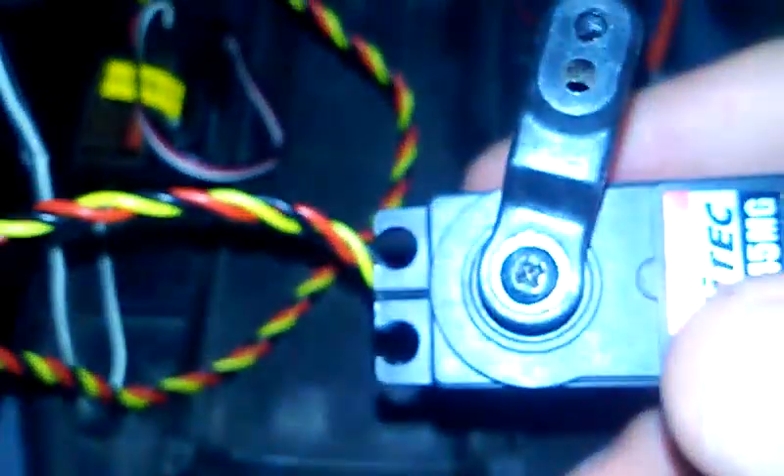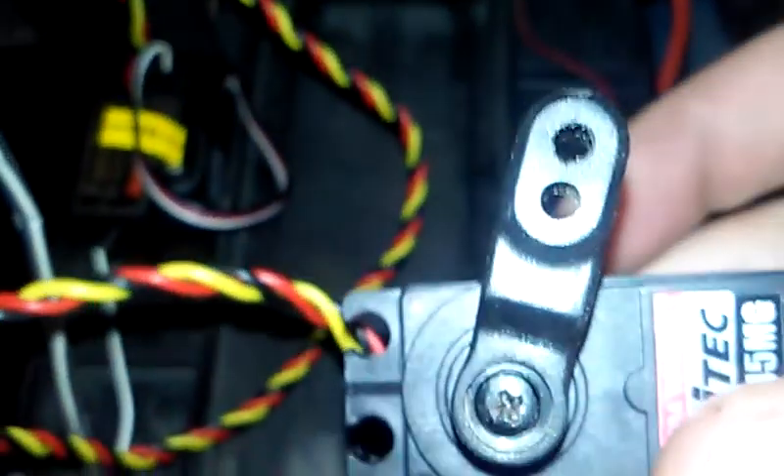First, before you get that in, what you have to do is plug this into channel one and then turn on your motor and ESC and turn on your remote. With the remote we have, we can adjust the trim. So all you have to do is turn it on, let the servo straighten out, then put the servo arm in. Now you want it to be on the right just a little bit because of the alignment right there.